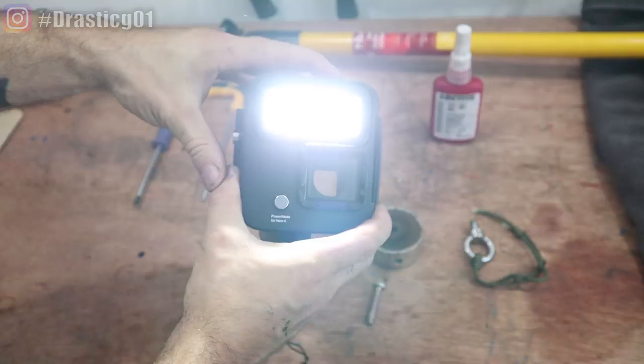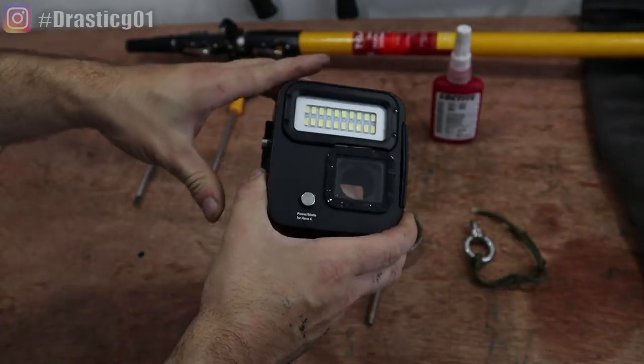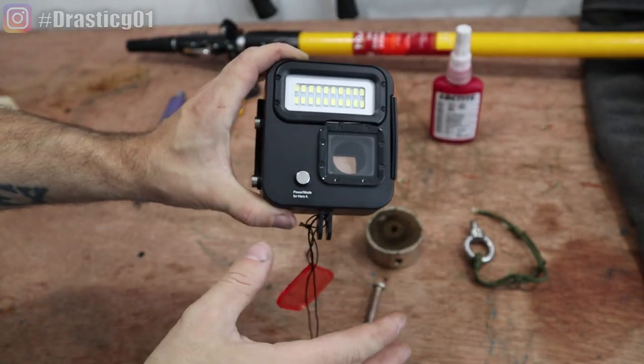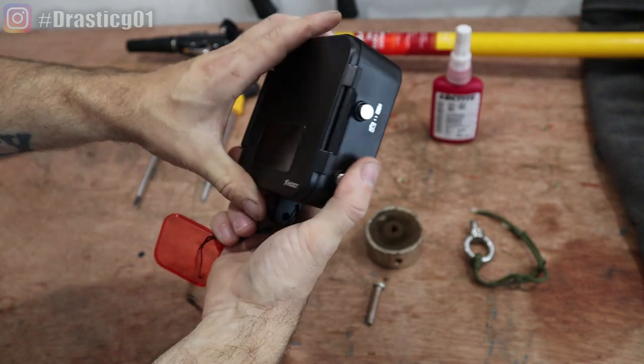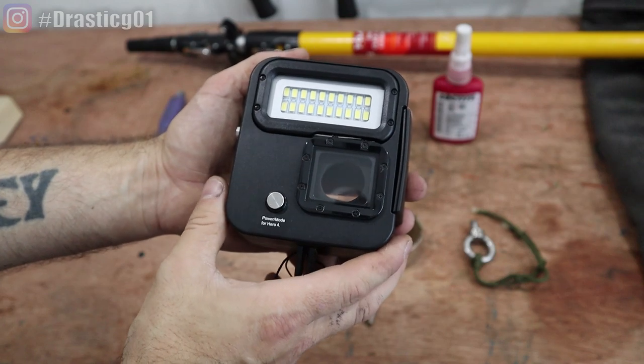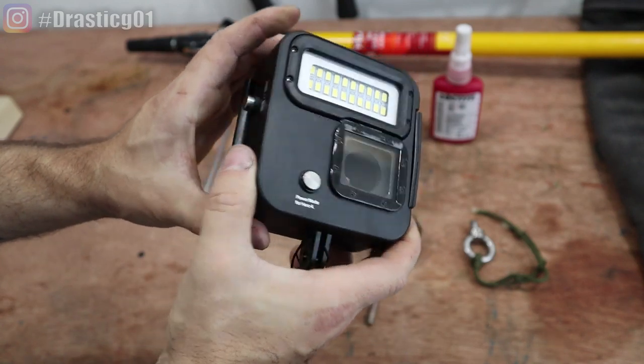It's also got a powerful torch in it. The reason behind the torch is obviously if it's murky water, the bright light will illuminate under the water. This is a Shoot Kangaroo diving light, and these are good because it fits GoPros from like 4, 5, 6 and 7.